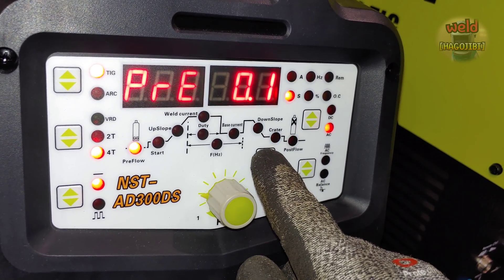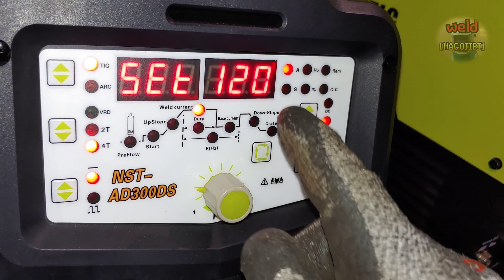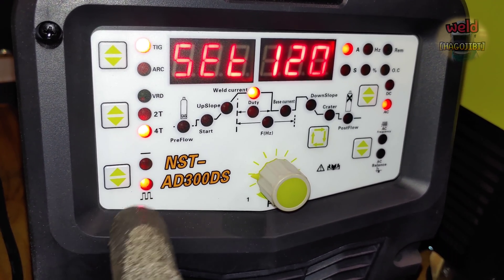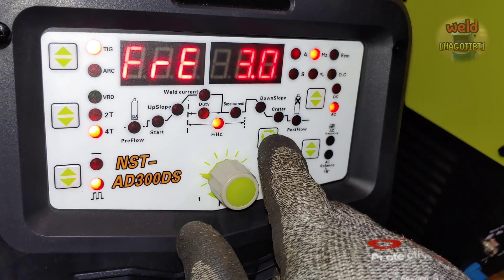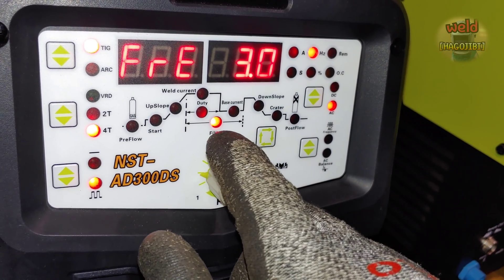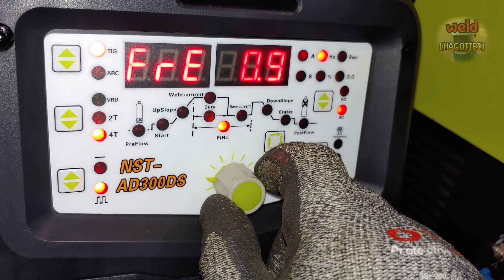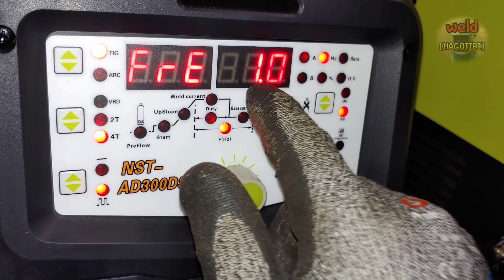Pulse welding reduces heat input over time. Set the pulse to a low frequency to start — begin at 1Hz. At 1Hz, the pulse will cycle once per second, giving you controlled heat delivery.